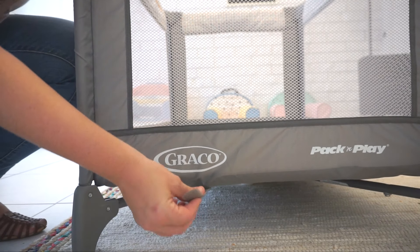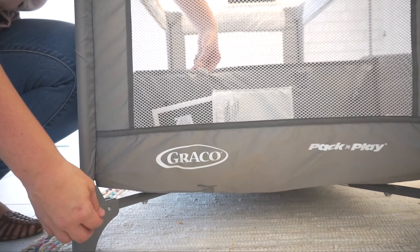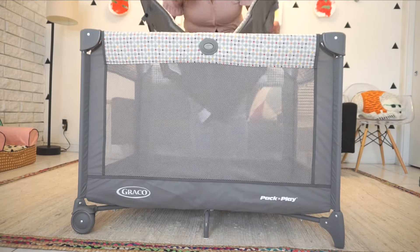Now let's go over how you break down this pack and play. First, you want to un-velcro the mat from the bottom, then pull it up from each of the corners and place the mat to the side.